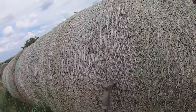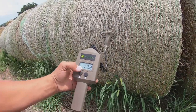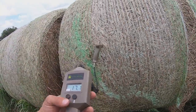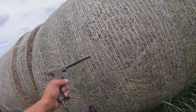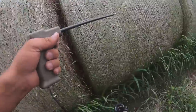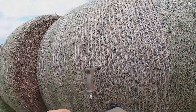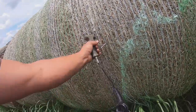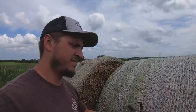Moisture readings: 19, 17, 17, 17, 17, 20, 15, 16. So most of these meet their moisture standards.